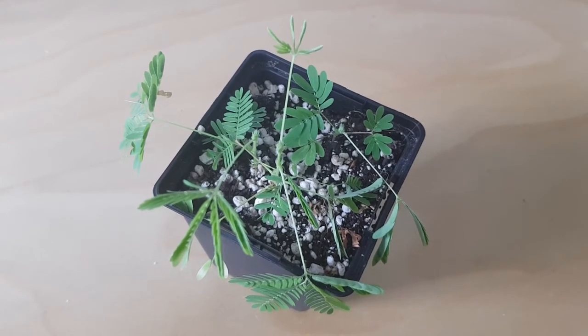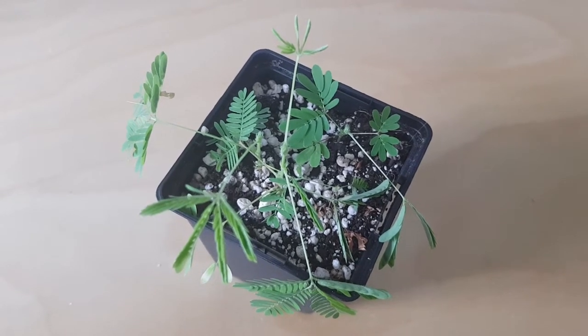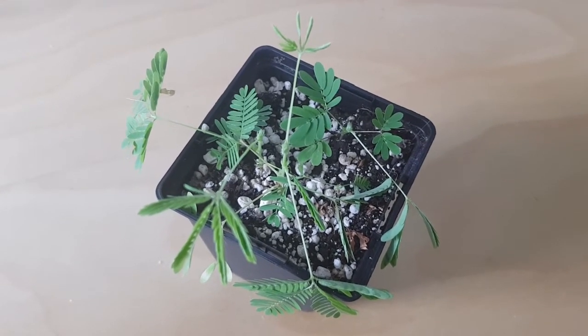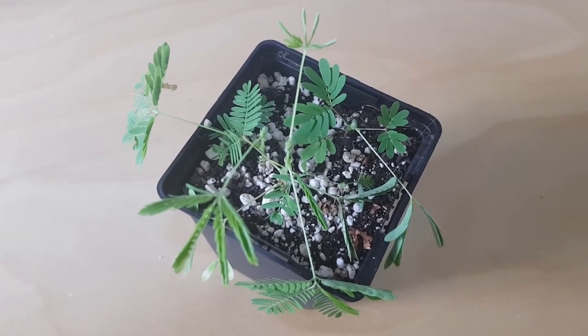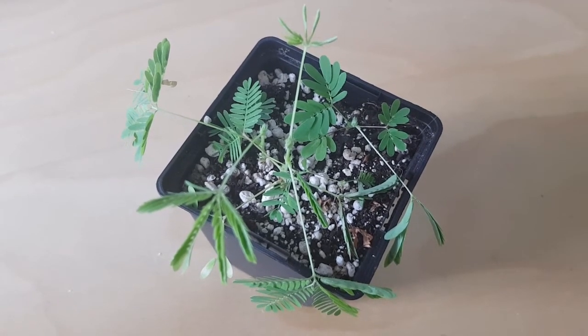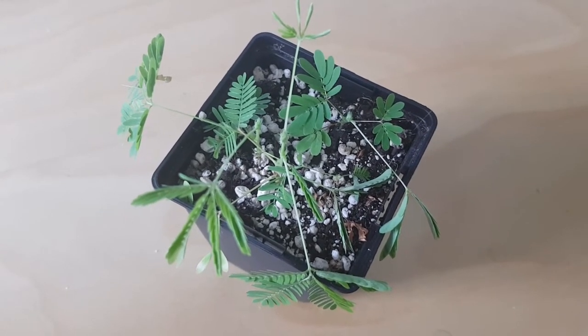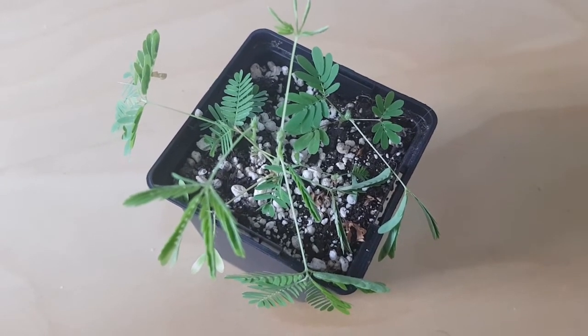To grow these, they need quite a free-draining medium. This is basically just bog-standard multi-purpose compost with a load of perlite in it. They don't need a huge amount of nutrients in the soil, given where they grow. Although they are free-draining, they do like a little bit of moisture — they will dry out.